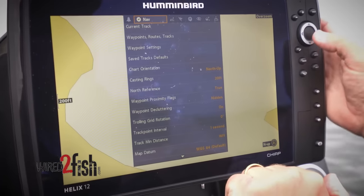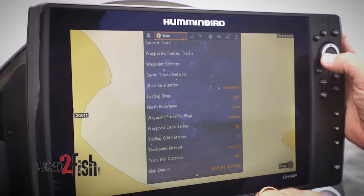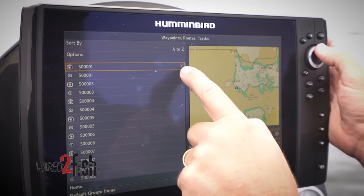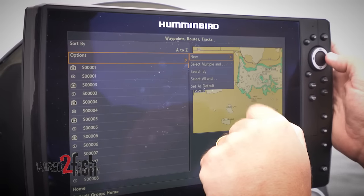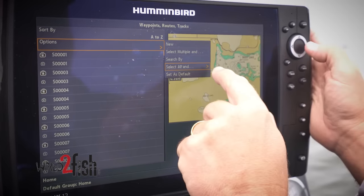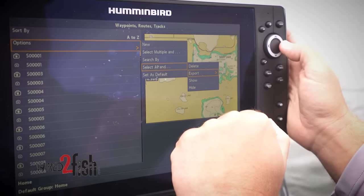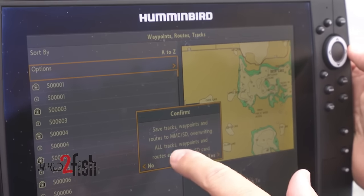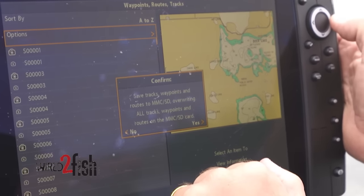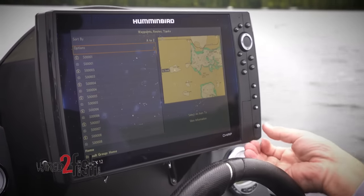I'm going to tab over to the Chart and then to the Navigation tab. I'll come down to Waypoints, Routes, and Tracks, and then under Options right at the top, I can choose Select All and Export — we are not deleting, thank you. I'm going to hit Export, so it saves all tracks, waypoints, and routes to the MMC/SD card. And there it is: data successfully exported to the SD card.